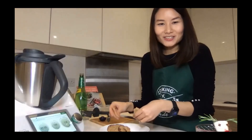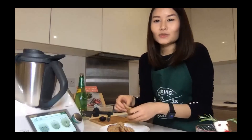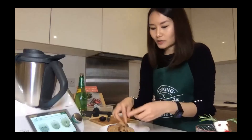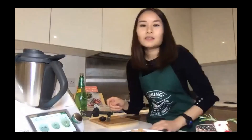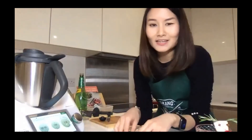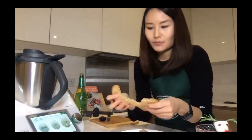I always find it interesting when people debate 'stuffing' versus 'dressing' — some think stuffing has to be cooked inside a bird. But if you go on YouTube, American food safety guidelines actually do not recommend cooking stuffing inside the bird, because you may not reach a safe internal temperature. It's much better to cook it separately.